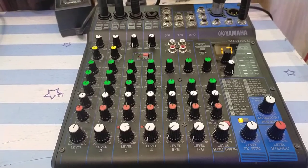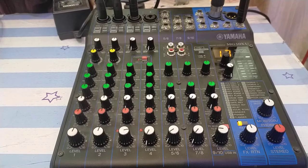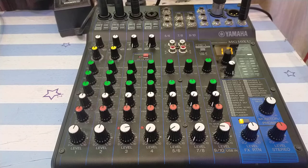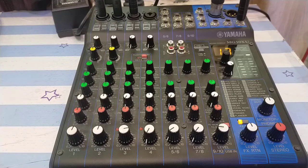Hello friends, welcome to my channel. Today we're going to do a review on the Yamaha MG10XU — specifically how to connect this audio mixing console to your power speakers, stereos, monitors, phones, and other devices. This video is focused on the output connections, including balanced cables, unbalanced cables, quarter-inch jack, and XLR cables.